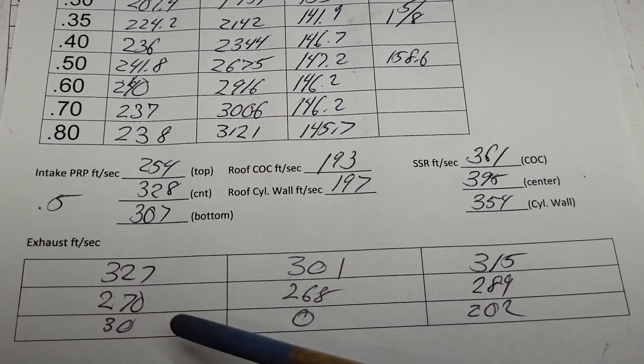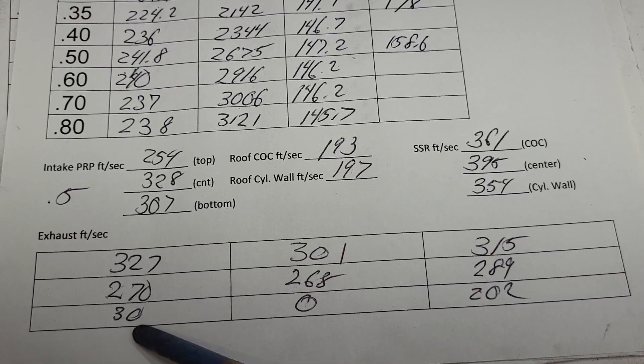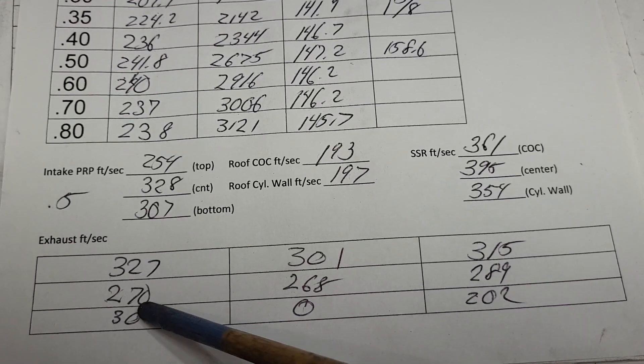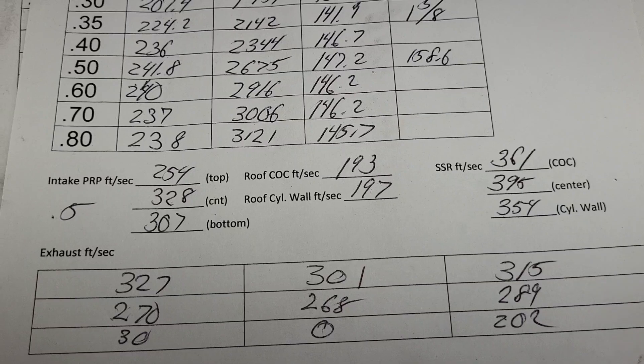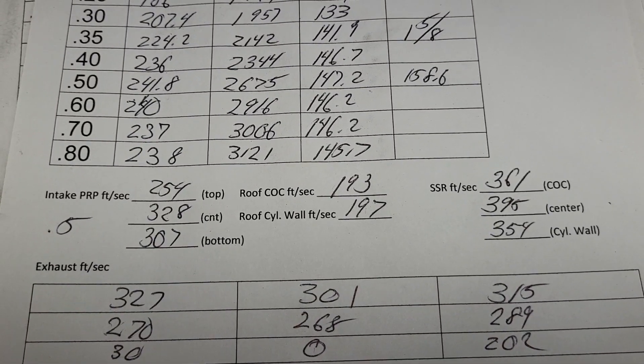Let's take a look at our exhaust. Top of the exhaust port is really working well, middle is working good, bottom is dead — completely dead.